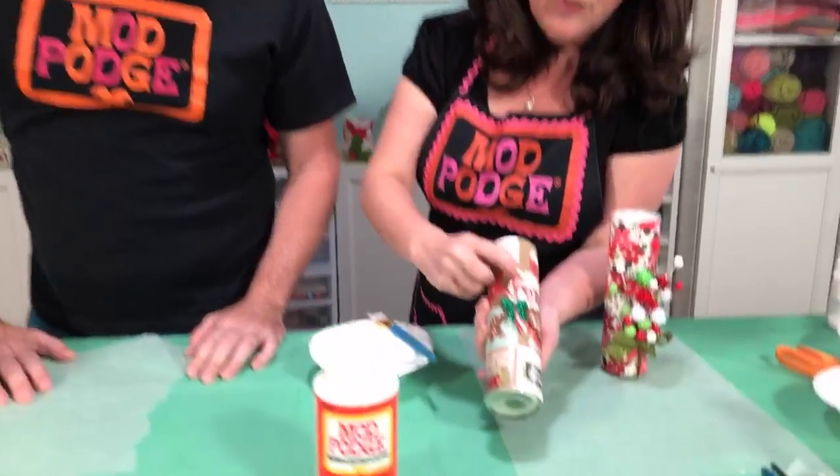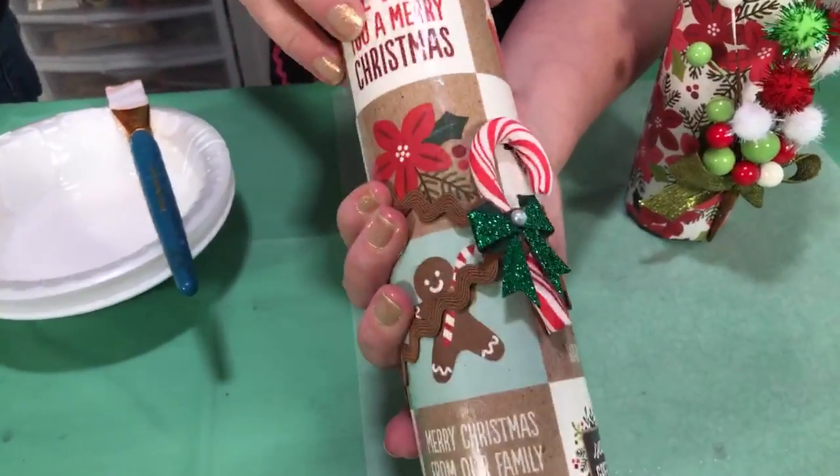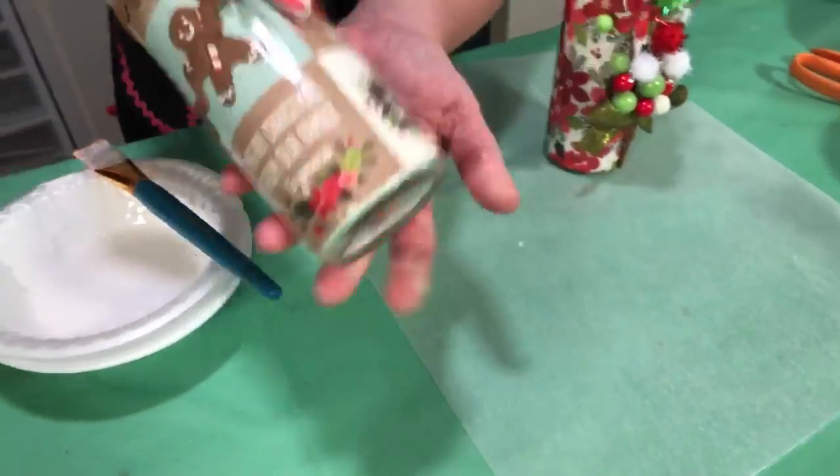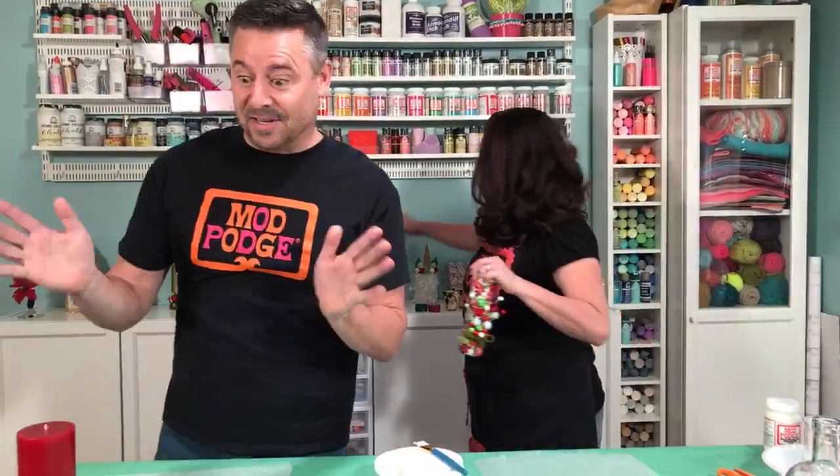So many people do holiday bazaars where they're selling things, or need table decor like for a pancake breakfast. You can get one big roll of wrapping paper and a bunch of these candles and make centerpieces very inexpensively. If you get a big package of tinsel you can use tinsel on it — there are ways you can make this in multiples. You can also tie on a little candy cane, or do a cocoa theme with brown ribbon paired with some mugs and cocoa packets for Christmas parties.